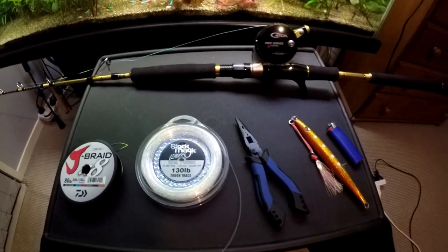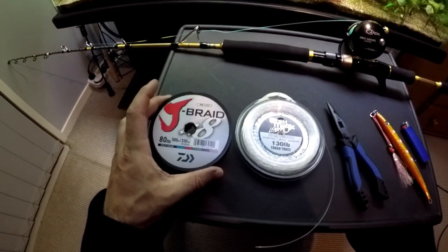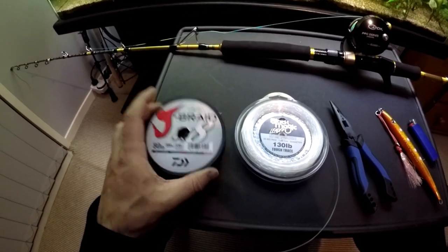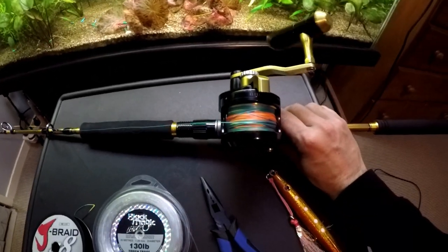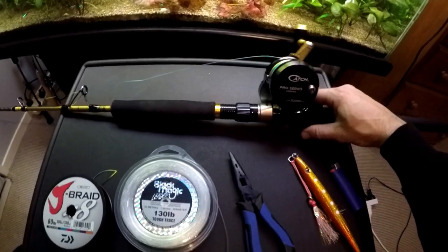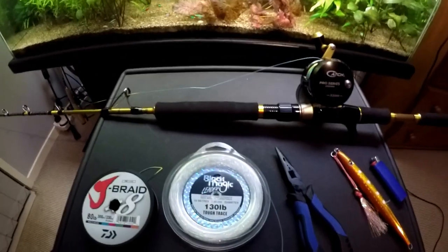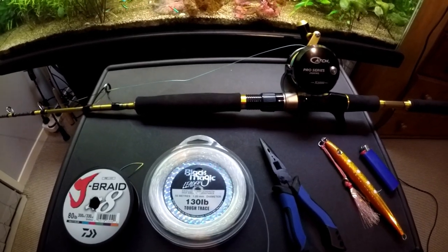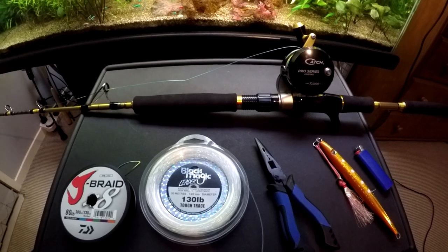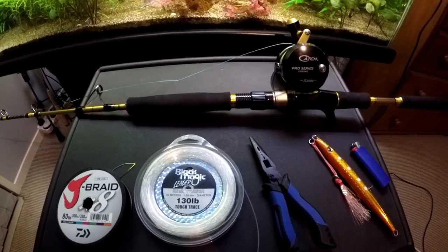I've spooled that with 80 pound Daiwa J-Braid, and that is rainbow colored every 10 meters. So when you're dropping down — say 50 meters of water and the fish are holding in maybe 30 meters — you can count the colors as they go down: 10, 20, 30, and you know when to stop.